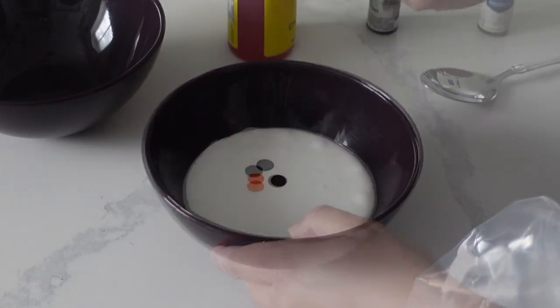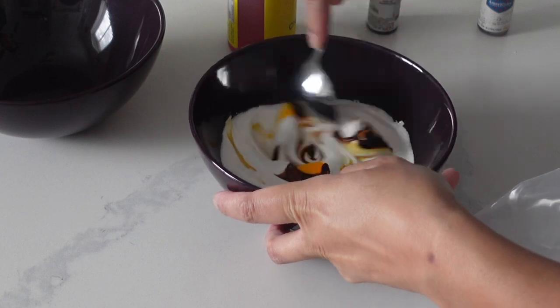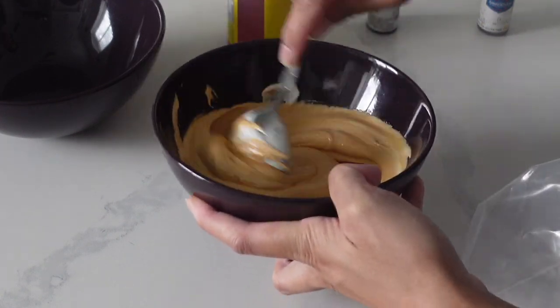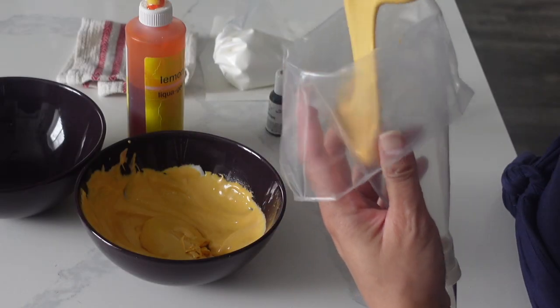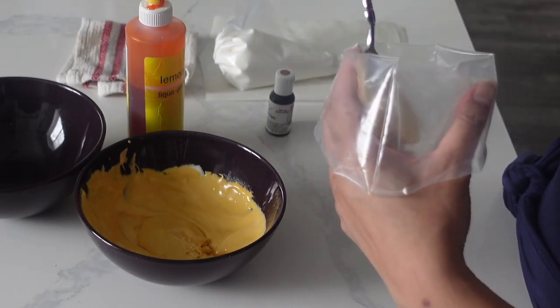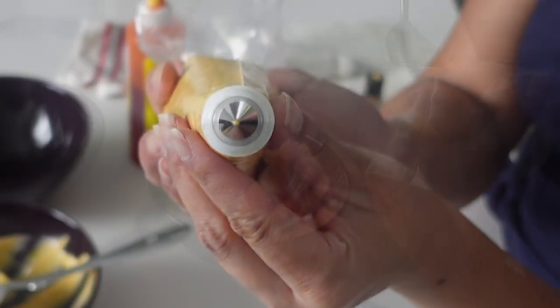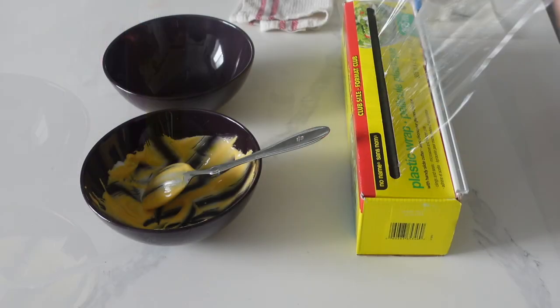I'm actually completing this order for my friend Embers and Ash here on YouTube, and one of her favorite colors is beige. So for her son's first birthday, she wanted to do kind of a beer theme. I've never really heard of this for a kid, but I think this is actually trending — I've seen it a lot for baby showers as well.